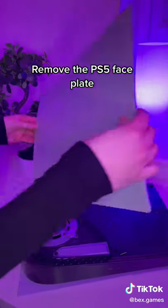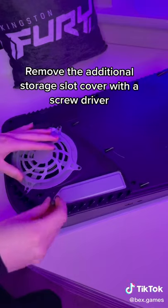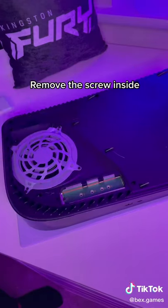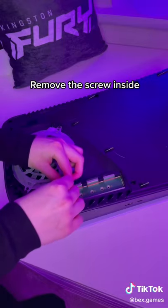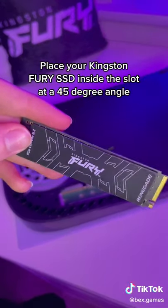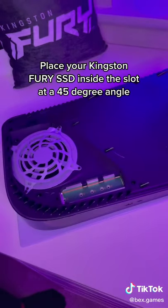Remove the PS5 faceplate. Remove the additional storage slot cover with a screwdriver. Remove the screw inside. Place your Kingston Fury SSD inside the slot at a 45 degree angle.